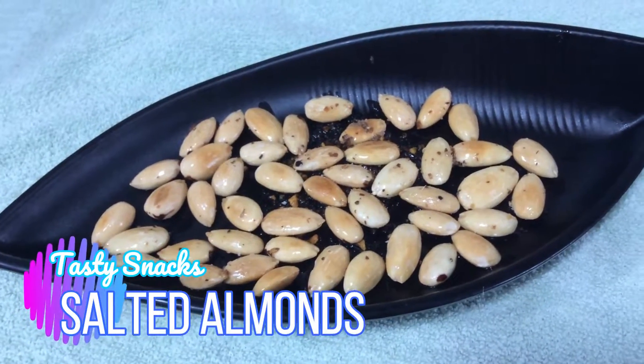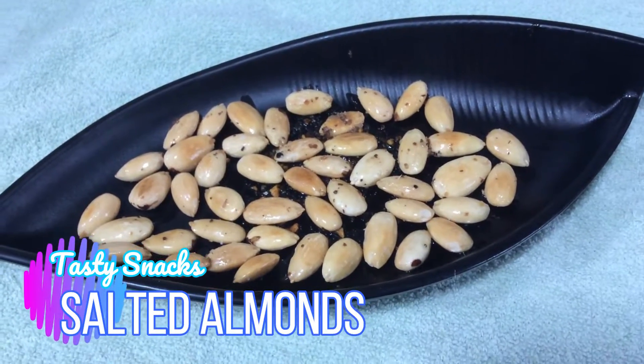Salted almonds are ready to serve. Thanks for watching the video. Please like and subscribe to my channel.